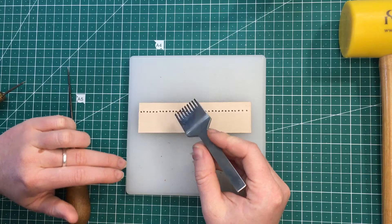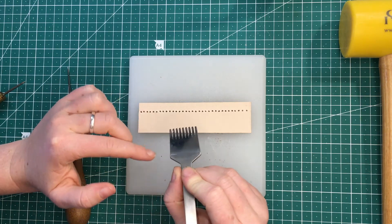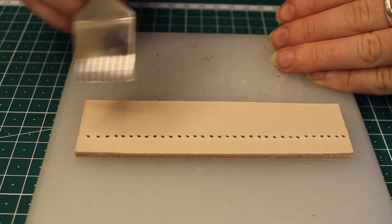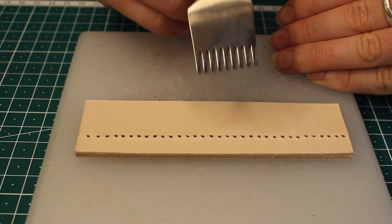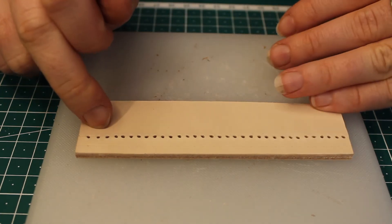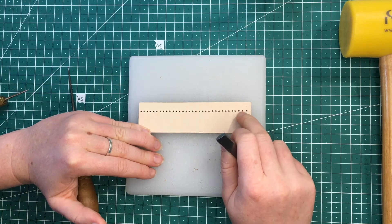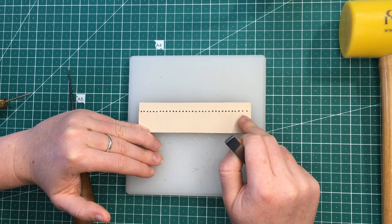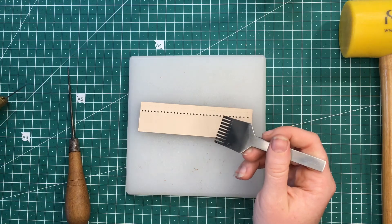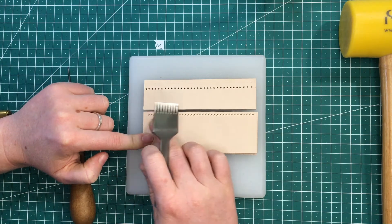You'll notice these holes aren't super evenly spaced — that's why I like to use the pricking irons, because they've got three millimeters between each one and it's really nice and even. You get a nice straight line and you know your stitches are all going to be the same distance from each other. Doing it this way is cheaper, but it won't look as good. I'll put them next to each other later so you can see the difference.